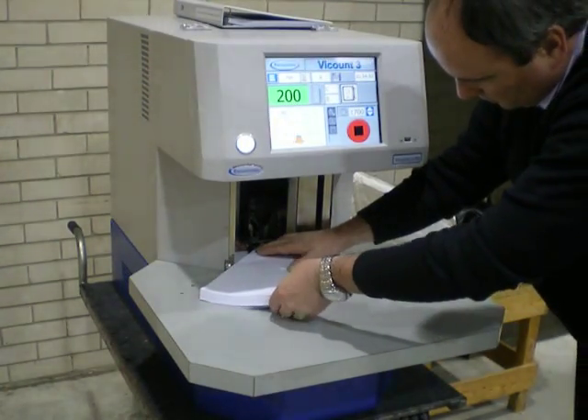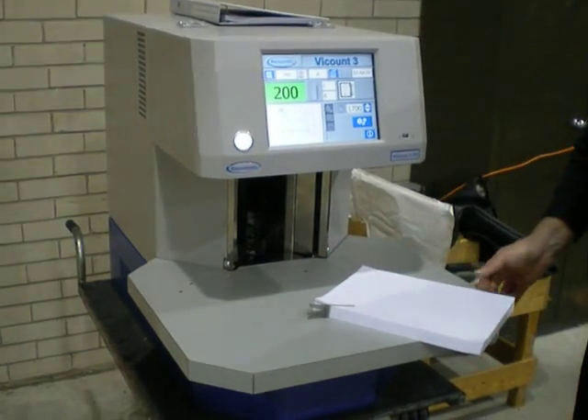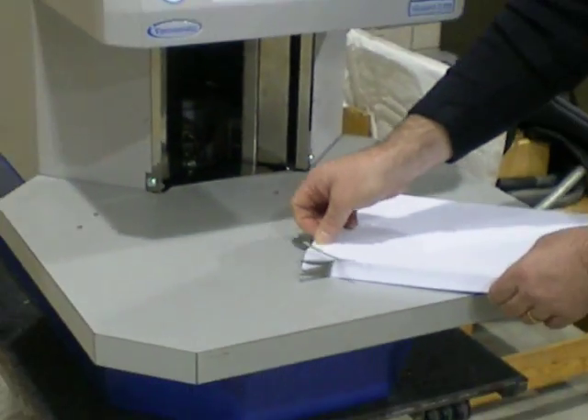Carefully remove the pile. The tabs will protrude from the corner in the batch quantity required.